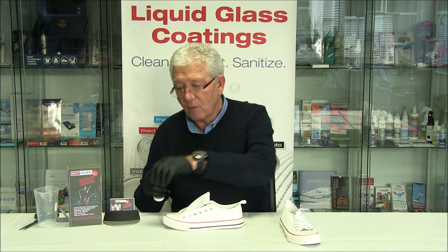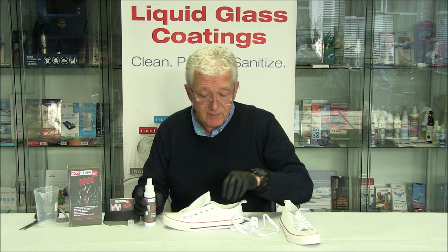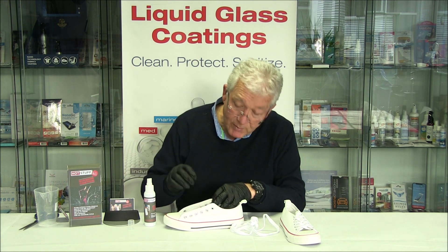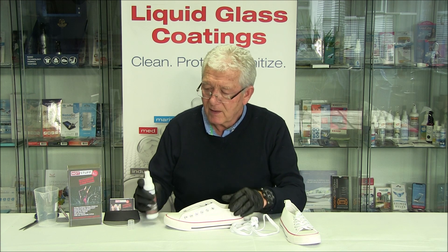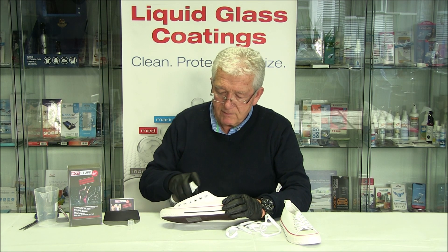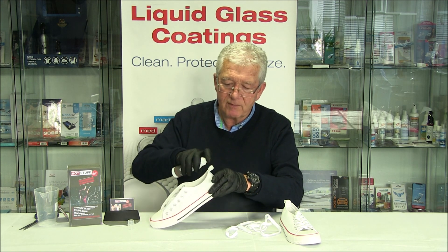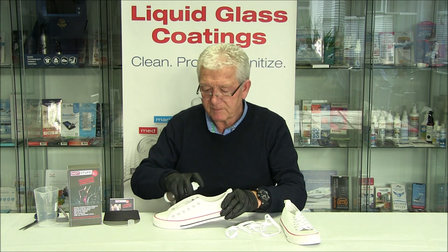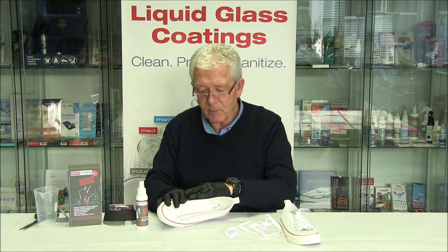So what do we do? We're very simply going to spray. I've taken the laces out — it's just so that we can get in and do the best job that we possibly can. We spray it liberally and go on the rubber as well. That's the first pass, and we rub it with our fingers.